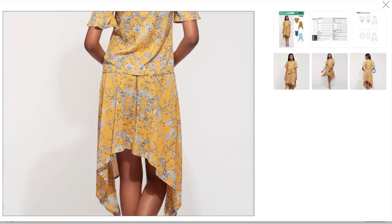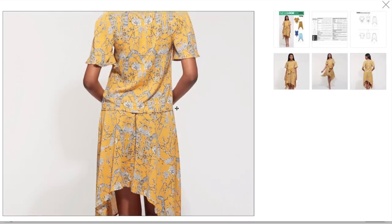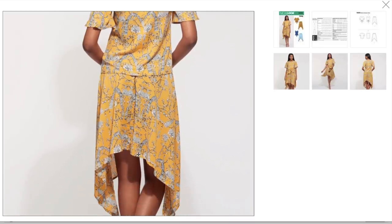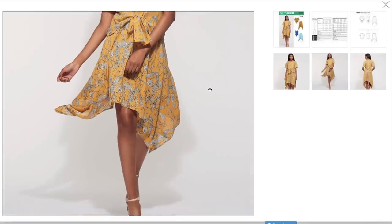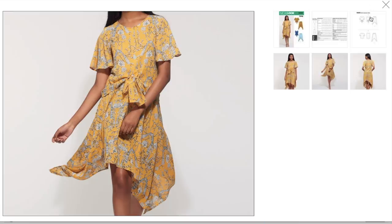If you have a boyish square shape, or even if you're triangle shaped, I think that this would be a good option for you. That's kind of short, though — maybe add some length to that. She can't bend over very far. But it is a cute concept. I like the idea. Just the shaping isn't for me.